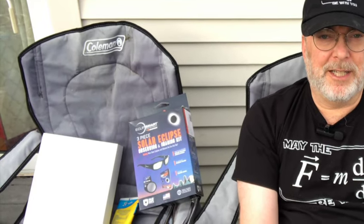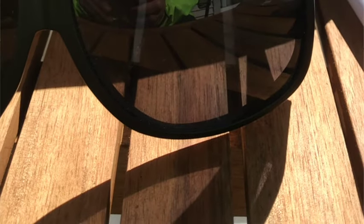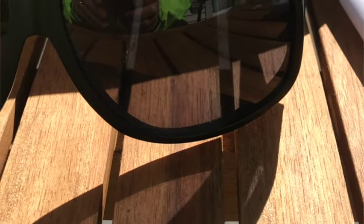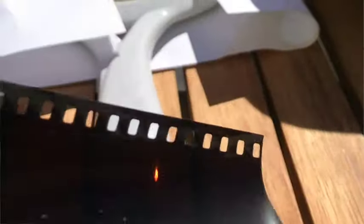For actually looking at the sun, you want to have the real deal. Things that you do not want to be using: sunglasses — you can see clearly through the lens, so imagine what that's going to be doing to your eyes if you're staring at the sun through those. Exposed film, or other thin dark plastic.